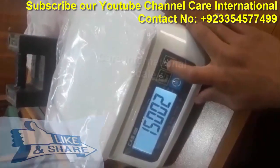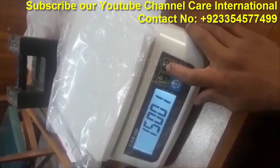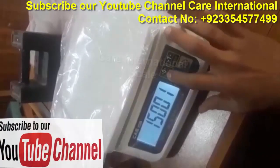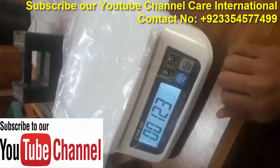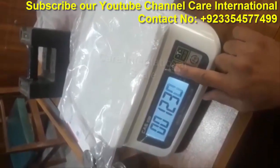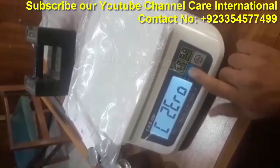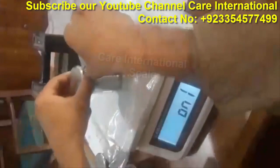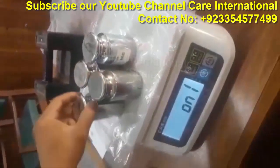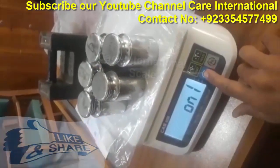1 gram of water. Then turn it off and close it. Calibration 1, 3 steps in calibration 2.